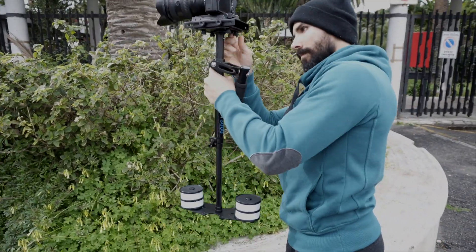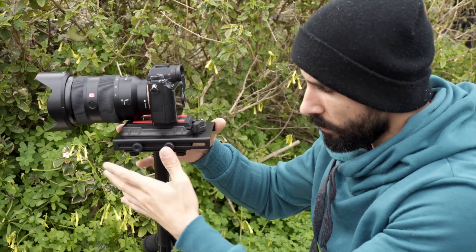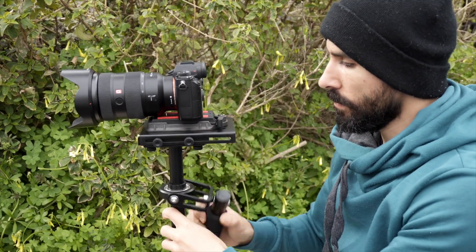Put the camera on the head, then move the platform right, left, front and back until you find the point where the camera remains absolutely still.